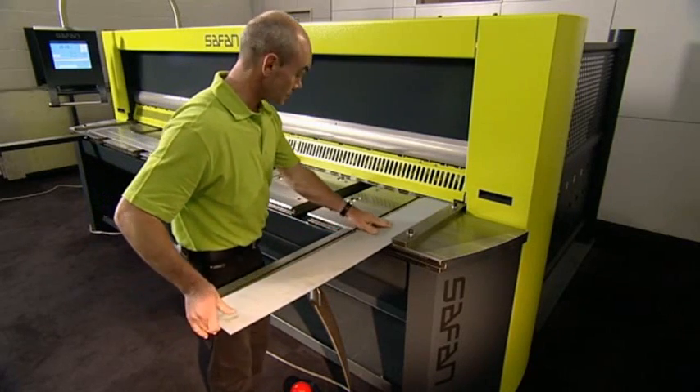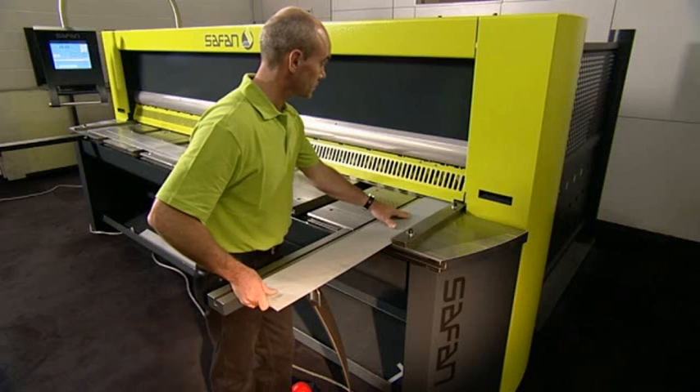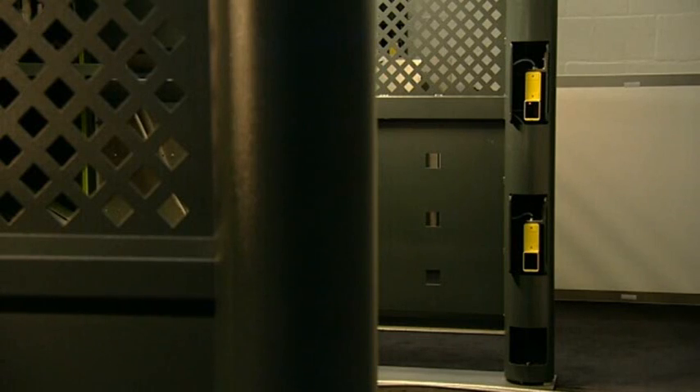Furthermore, short cutting operations can also be carried out on the right hand side of the machine so that the blade wear can be divided over the entire blade length. As a standard feature, the M-shear has a safety guard on the back of the machine and the machine complies with the European machine directive for safety.